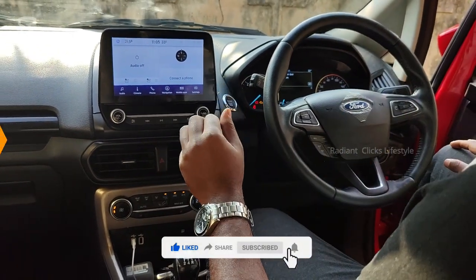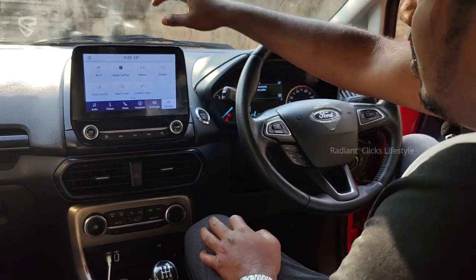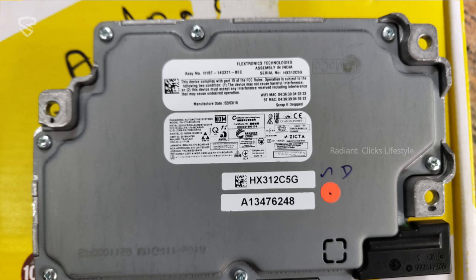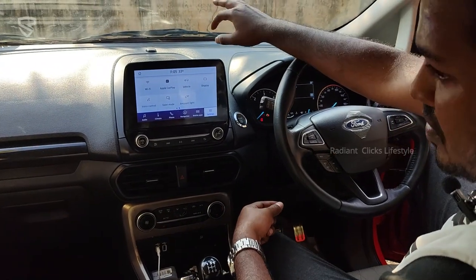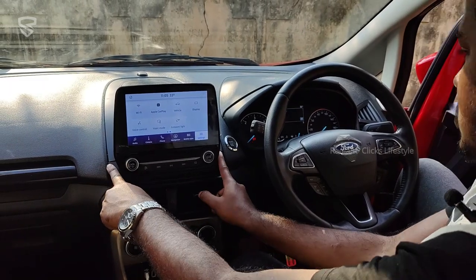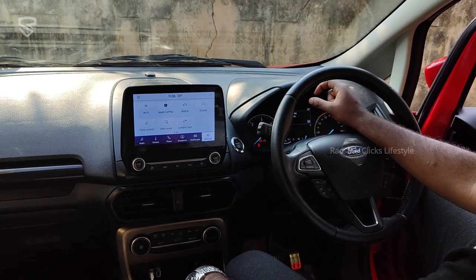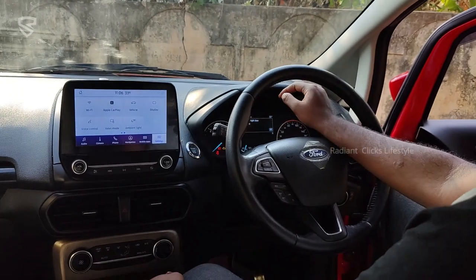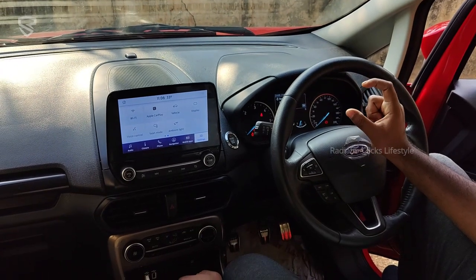This is Sync 3.4, converted from Fly Audio to Sync 3. There are four key components: the screen, the Audio Control Module, the bezel cover which comes with an inbuilt sticker, and at the bottom near the glove box and driver side you get ambient lighting. The panel changes too, because Fly Audio uses three screws while Sync uses five. Behind the speedometer is the APIM — the Accessory Protocol Module — which is essential for Android Auto and Apple CarPlay to function. One more important part is the wiring, because Fly Audio and Sync 3 use different wiring.